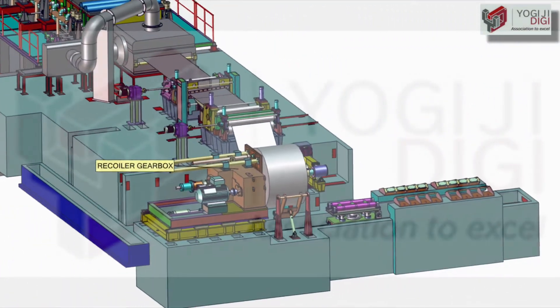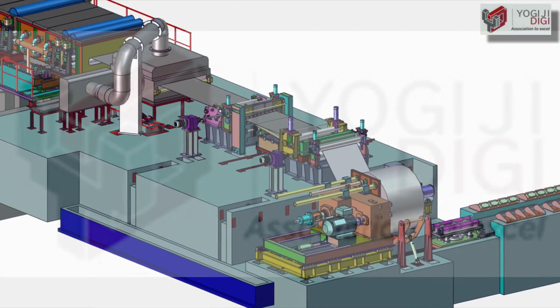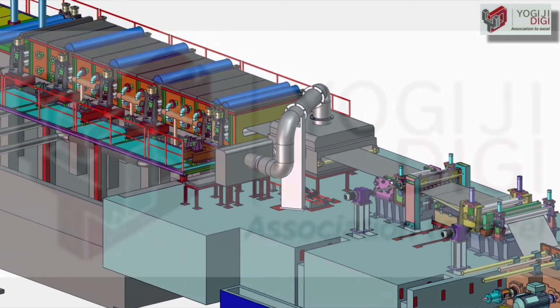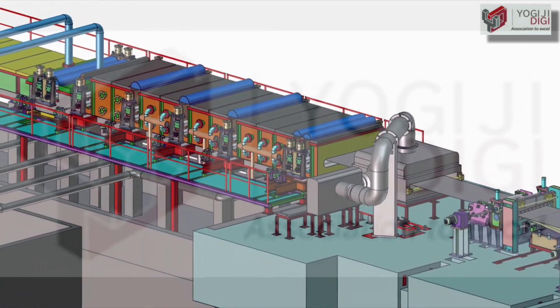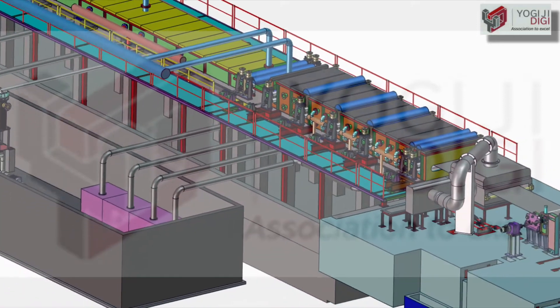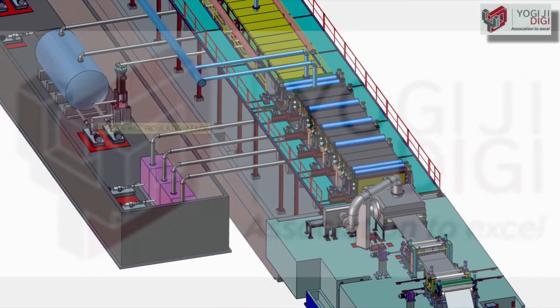We provide optional features like edge trimming and in-line skin pass mill on the pickling lines. We supply turnkey systems for pickling lines including all auxiliary equipment such as steam boilers, acid regeneration plants, tank farm and even effluent treatment plant.